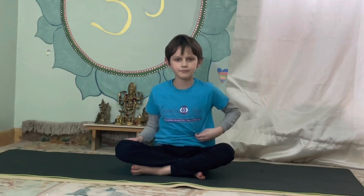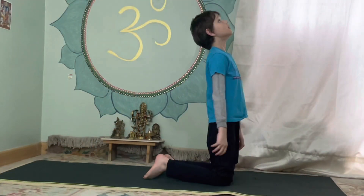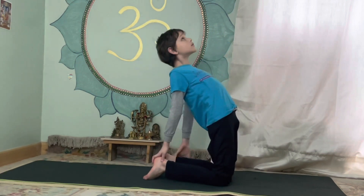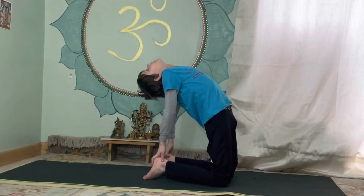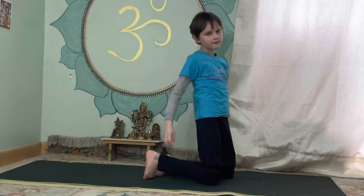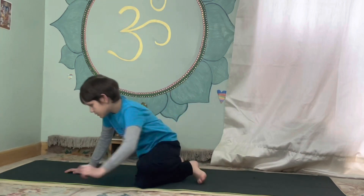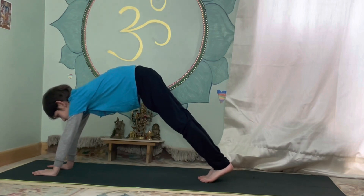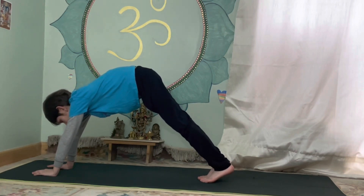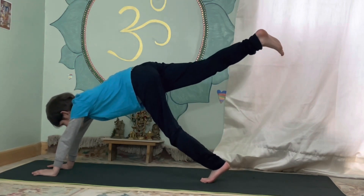Next, we're going to do the camel. Start like this, look up and put your hands on your feet, hold for five — one, two, three, four, five. Hold for five again. And leg up, hold for five — one, two, three, four, five.